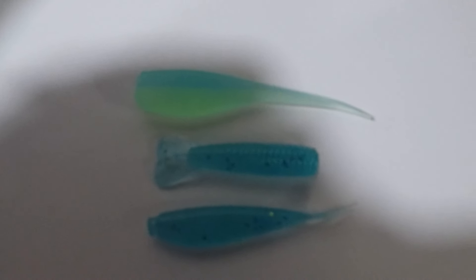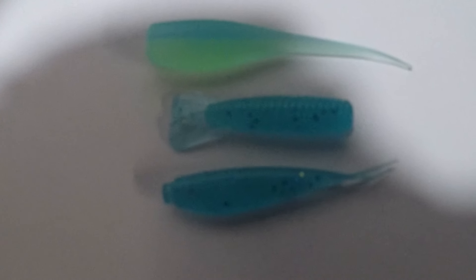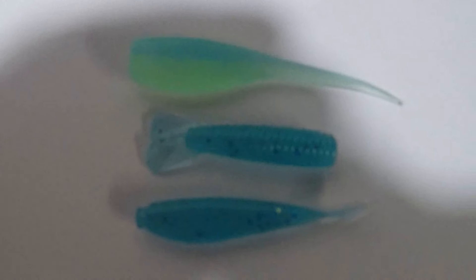Alright guys, this is the baits. This is the lightning bug. The sub and the fathead are jellyfish. Now I'm going to show you when I turn the lights off. Here's the baits with the lights off. All I did was shine on for about 15 to 20 seconds with a UV flashlight.